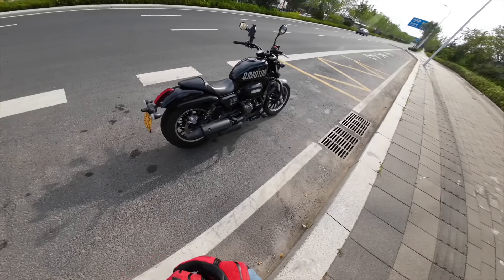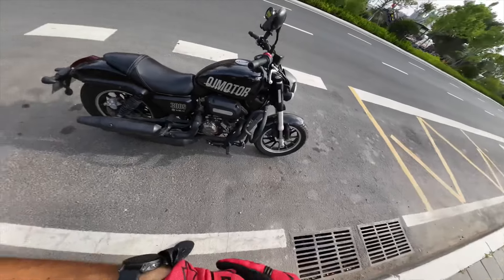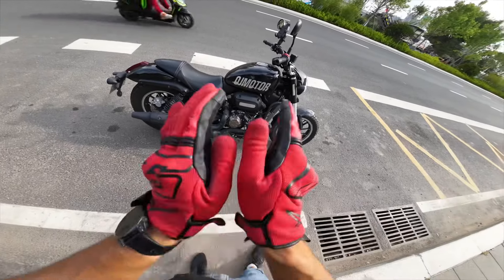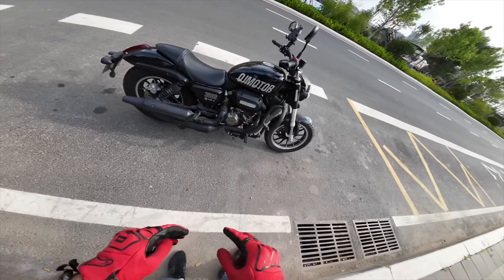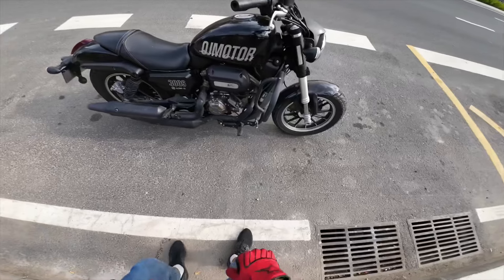Hello everybody, what is going on? Welcome to the channel. Today we're talking about this beautiful QG Motor 300 SRV. This is pretty much the first Chinese V-twin small displacement cruiser. This bike is something like two years old, and before we start riding this bike, let me talk about specifications.